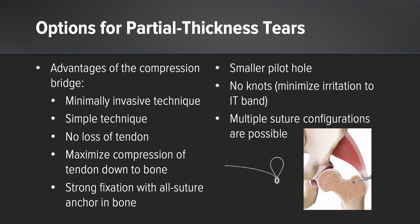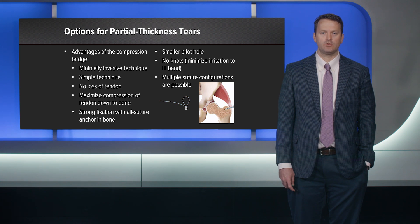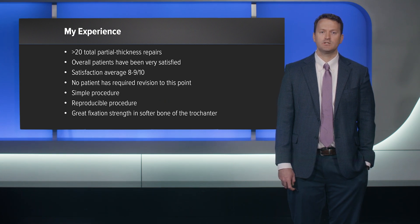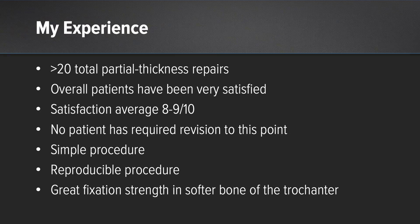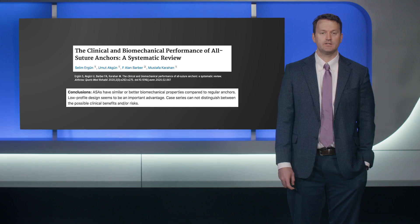What are the advantages? It's minimally invasive, very simple to do through an endoscope, there's no loss of any tendon, and it maximizes compression of tendon down to bone. You have strong fixation because you're not decorticating the bone — just small micropunctures with a small pilot hole. There are no knots, which minimizes irritation to the IT band, and there are multiple suture configurations available for double row. My experience: I've done over 20 of these with overall patient satisfaction in the eight to nine range. We have had no revisions. It's reproducible with great fixation strength — I haven't had any anchors pull out. A systematic review showed that all-suture fixation in the greater trochanter was as good or better than traditional suture anchors.